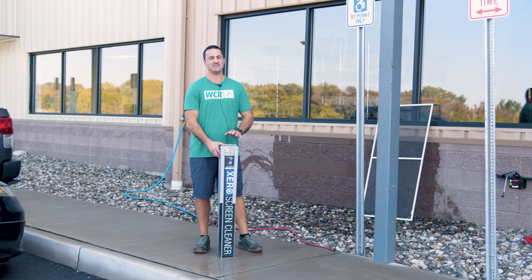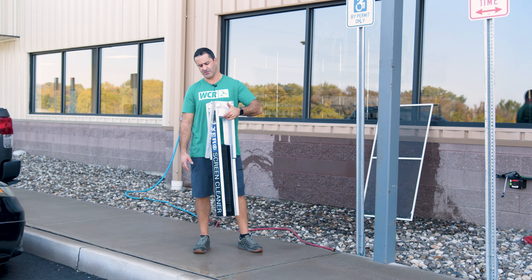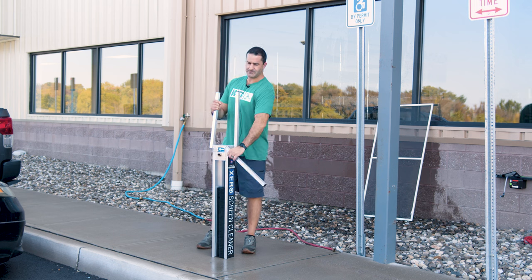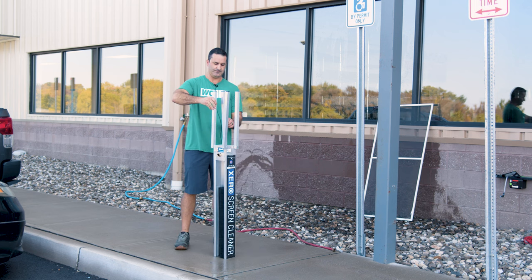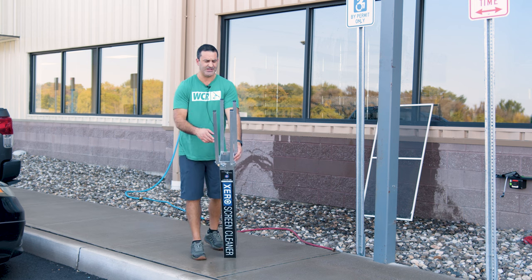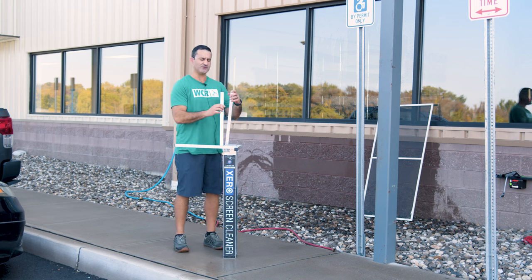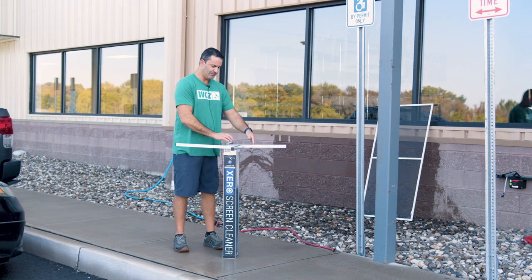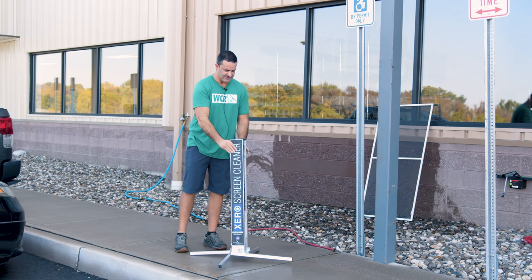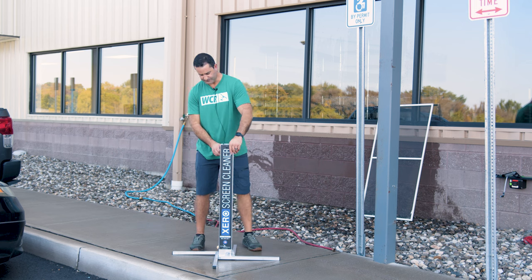Alex with windowcleaner.com. This is the Zero Screen Cleaner. When you take it out of the box, this is how it's going to look. To set it up, take all four legs and stand them straight up in the air. If you look top-down, there are triangles on each corner. Fold each leg one at a time down onto those triangles — this ensures the legs are secure. Flip it over, set it on the ground, and you're good to go.